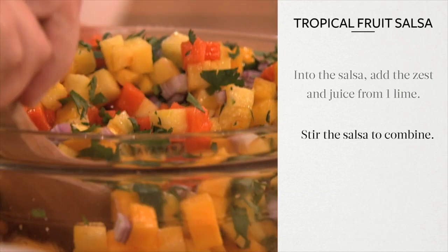Stir the salsa to combine, and serve with plenty of chips. It's a good thing.